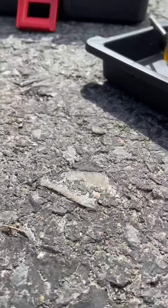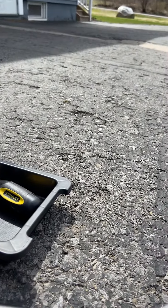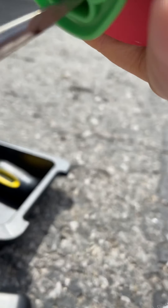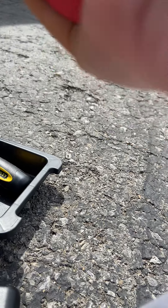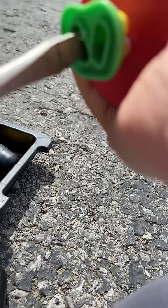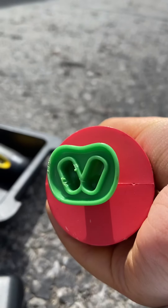Is there any screws on? I'm doing it. Look at the mark right there.